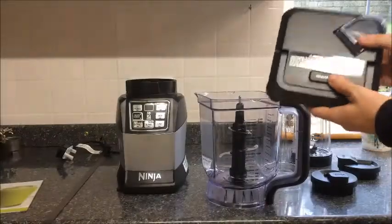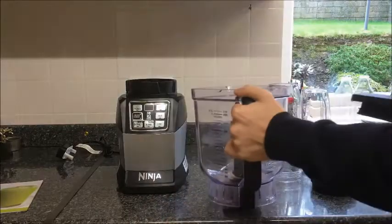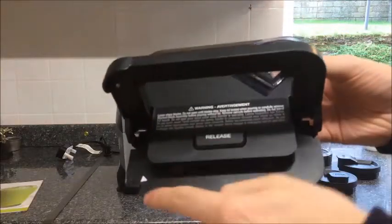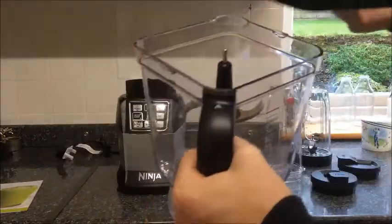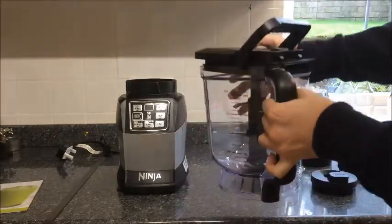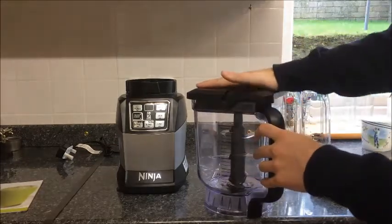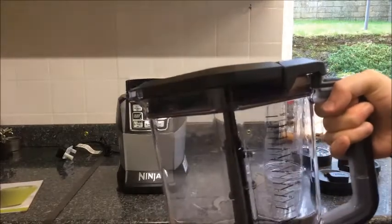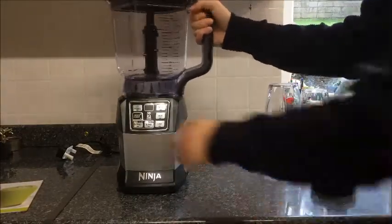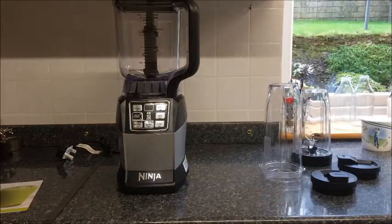The good thing about the lid is that you've got a little arrow on the end of the jug. All you need to do is press the release button — you can't miss it. This will release the handle, and that arrow has to correspond with the arrow on the corner of the jug. Place it on like so, make sure it's nice and tight. Put the lever down, and now we're locked into place, ready to go. Put it straight onto the Ninja, turn it clockwise, locked in — now you're ready to rock and roll, 2.1 litres.